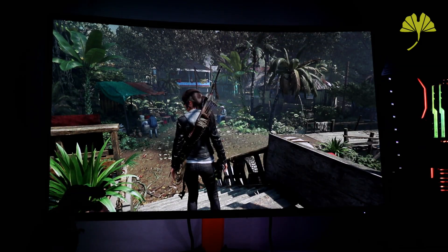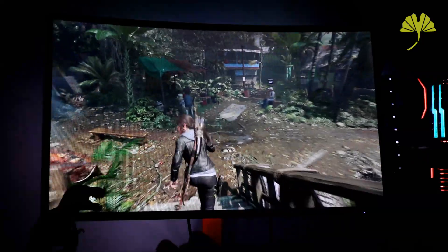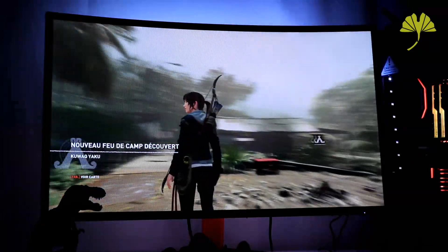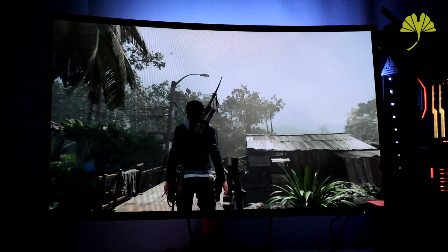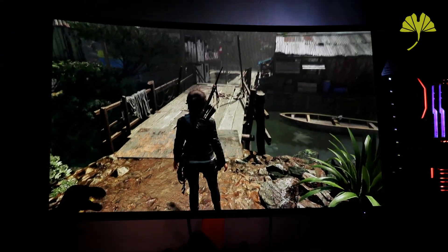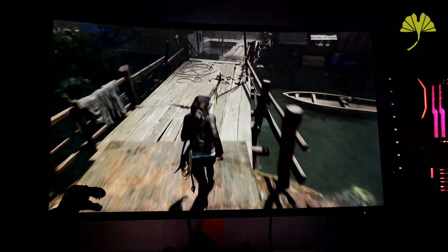So here we are in Shadow of Tomb Raider. We'll walk around a little to see what it can produce. Just the camera movement alone already creates different results at the rear of the monitor. Here — I don't know if you can see it well — but at the top we have white, and at the bottom we have a very, very light orange.